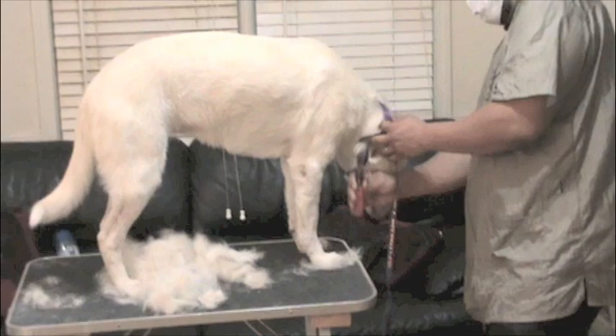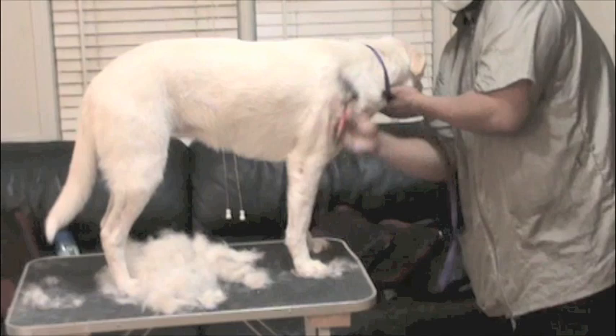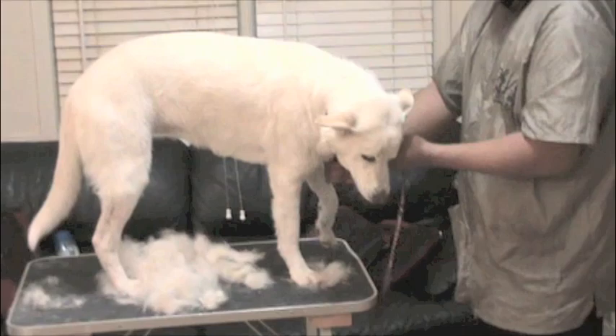That would be Huskies, Shelties, Collies, Retrievers — a lot of these Retrievers. And Angel is a Jindo Retriever mix. Her mother was a white Jindo, given to us by my mother's friend, actually.